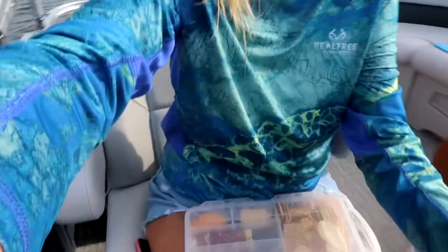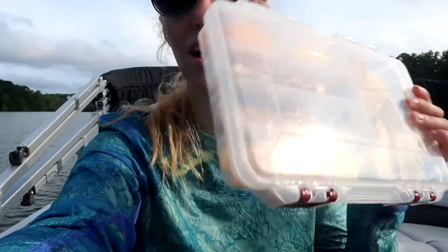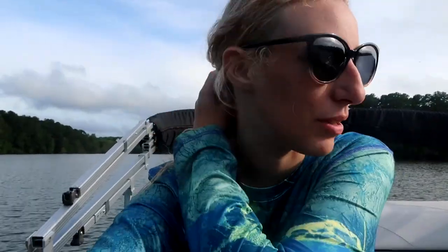Hey guys, we're just in a cove — I was driving the boat. I made a cheese charcuterie tackle box thing. There's going to be a reel for this on my Instagram coming soon. This is a really nice snack because I'm a little hungry right now but I'm not ready to fully eat dinner, so I'm going to grab some cheese and put it back in the cooler.